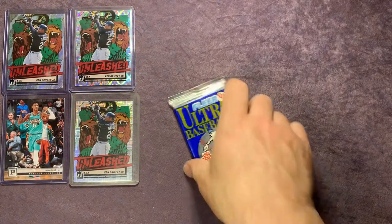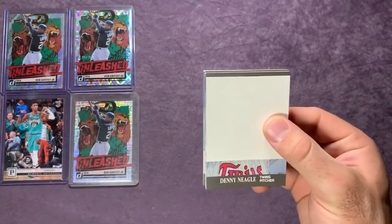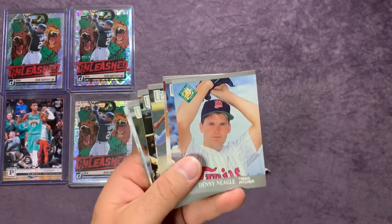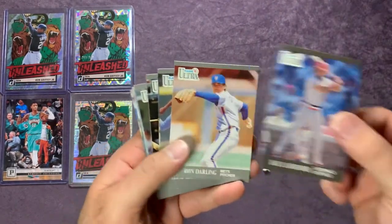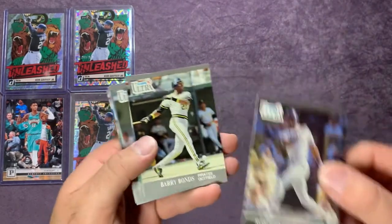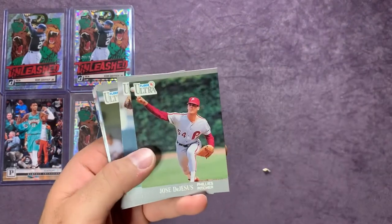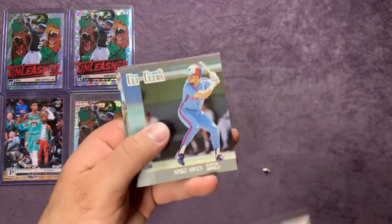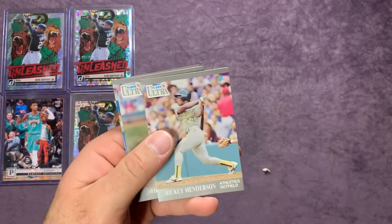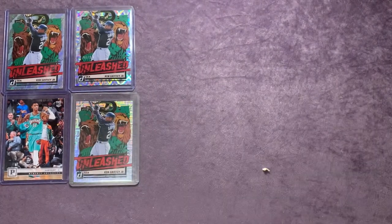On to our last pack here — let's see if we can't get that Griffey. Boston Red Sox sticker there. Denny Neagle, Ray Lankford, Ron Darling, Delino DeShields, Roberto Kelly, Barry Bonds, Lee Smith, Jose DeJesus, Jeff Russell, Spike Owen. There's a PC hit — Alvin Davis, Rickey Henderson, Dwight Gooden.